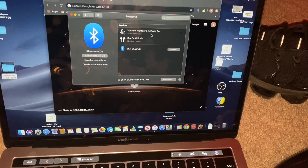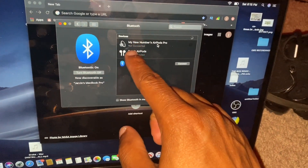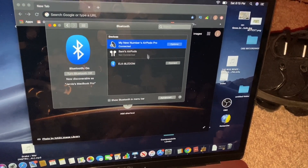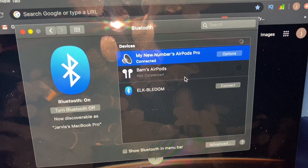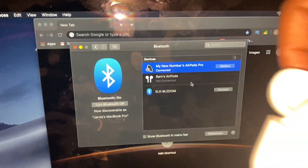Now that it's in pairing mode, you'll see your AirPods appear in the Bluetooth list on your computer. Just click on them and double-click — and as you can see, it says 'Connected.' That means your AirPods are now connected to your MacBook Pro.